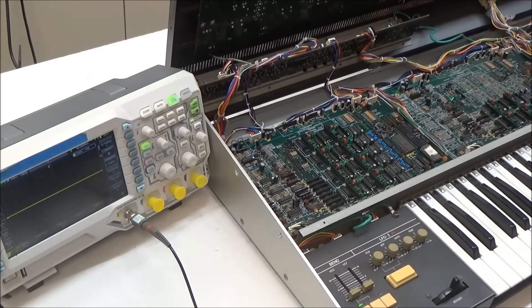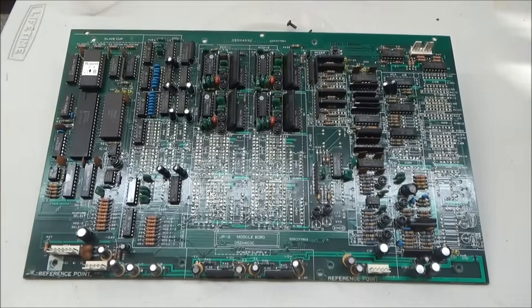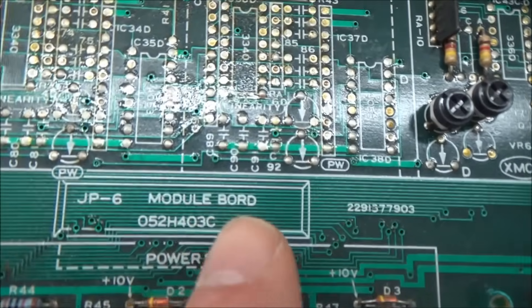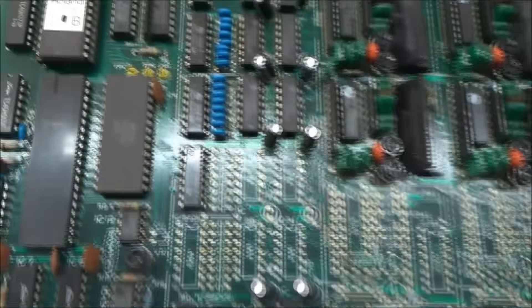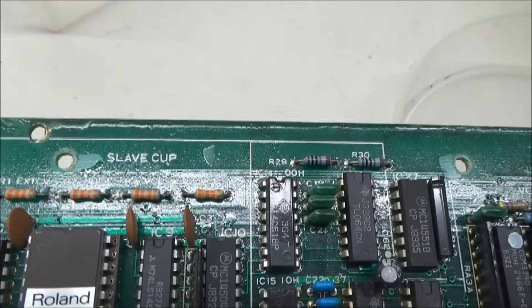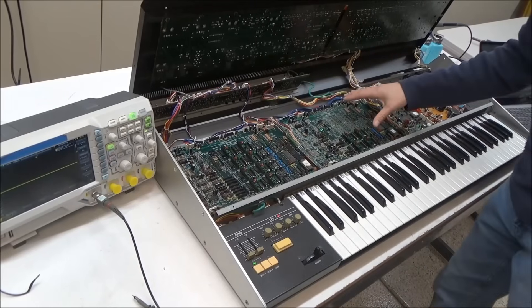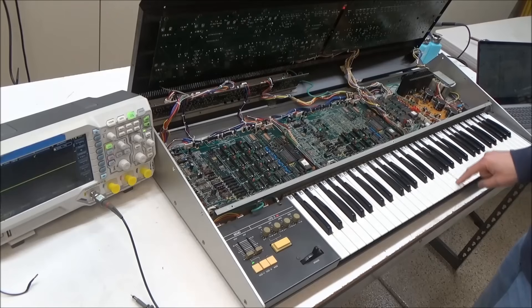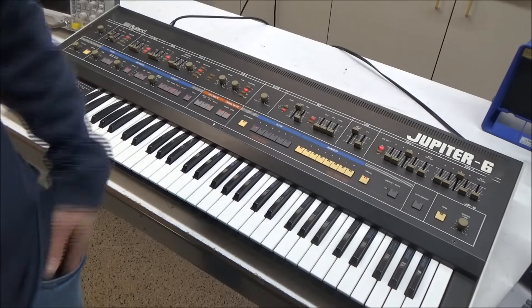At this point we can conclude that this Curtis CEM3360 VCA chip is bad and we'll go ahead and replace it. Here I've pulled the module board — you gotta love the typos on the Japanese synth boards: 'BORD' and 'slave cup' — they meant 'slave CPU.' I've put this board back in with our new VCA chip in an IC socket in case it should ever fail again — someone doesn't need to pull the board or do any soldering. Now: one, two, three, four, five, six — all our voices are present and accounted for. Just like that, the Jupiter 4 is once again a Jupiter 6.